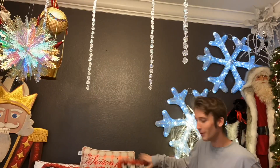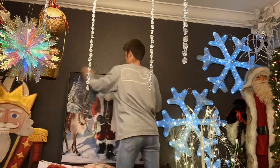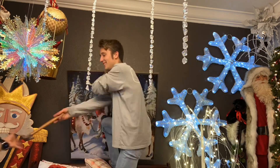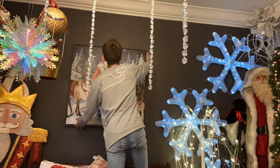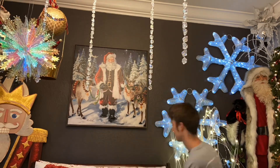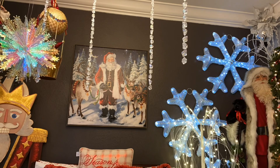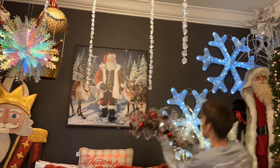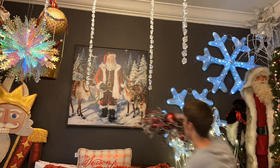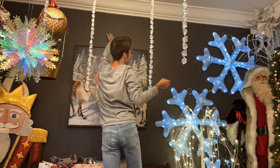I'm putting up this Santa picture I got at Hobby Lobby this year — I just love the snow and trees in the background. Then I ended up putting this little swag thing above it. That actually ended up falling on me while I was sleeping that night because I put it up with a command strip and I needed a nail.